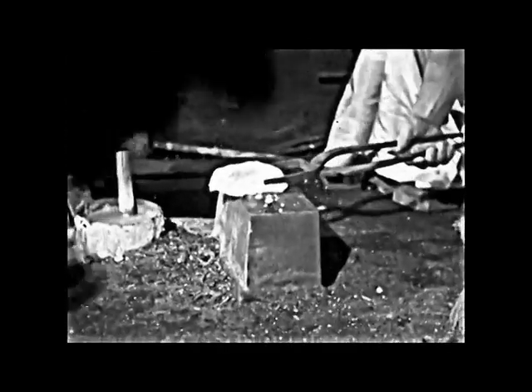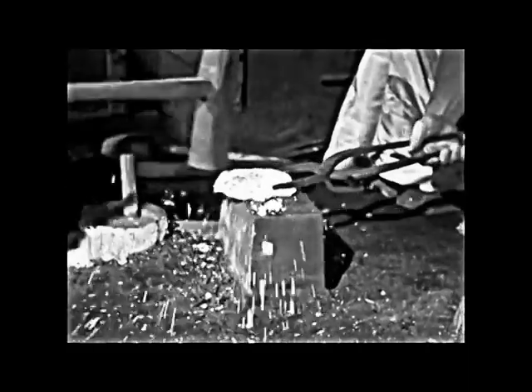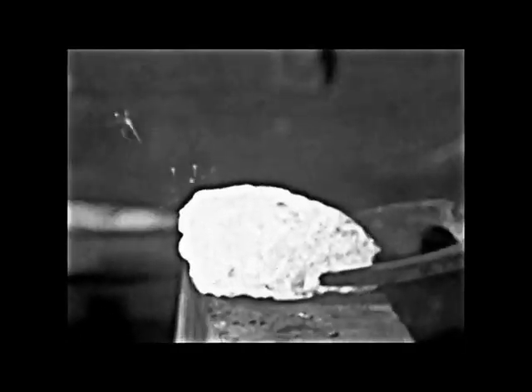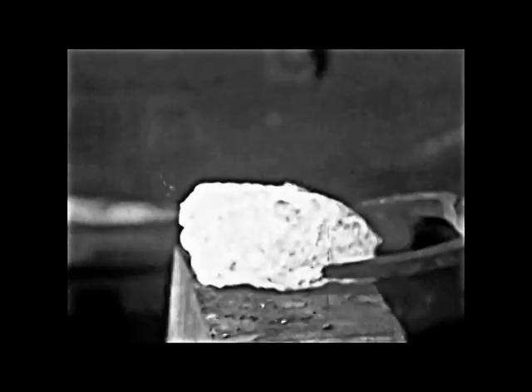With the forge built up to the proper temperature, the master smith and his two assistants begin the actual work by heating and hammering separately the three types of iron ore needed in creating a blade. The ores are worked over and over. During this process, the carbon content of each is carefully controlled, adding carbon in one case and removing it in the others.